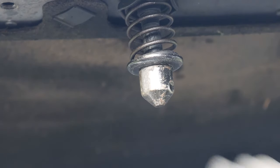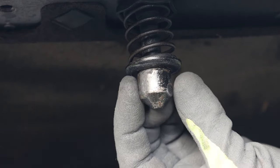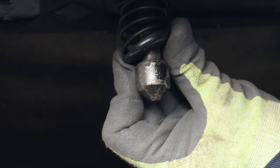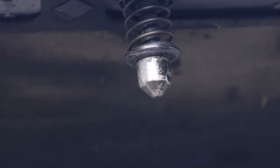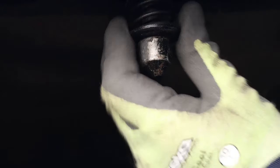When you shut the bonnet, this bit here goes into the hole and at a certain point it starts compressing the spring. As it compresses the spring, the end of the latch goes behind this bit here and keeps the bonnet down. So what you're actually doing with the aluminium strip is releasing this catch and allowing the rest to spring up.